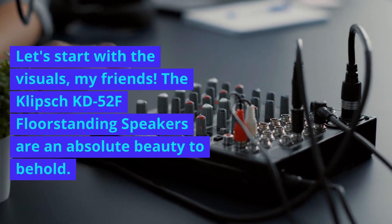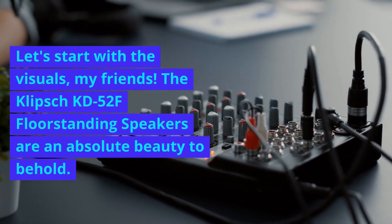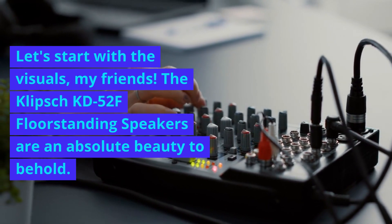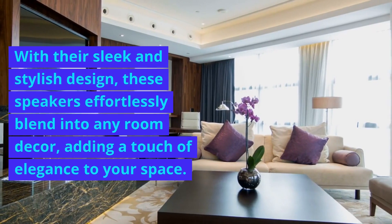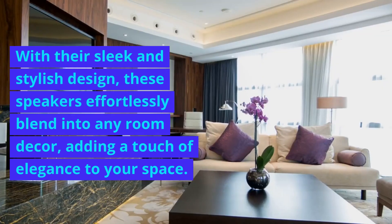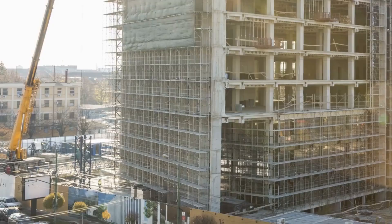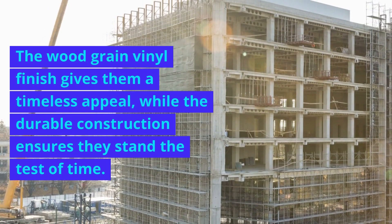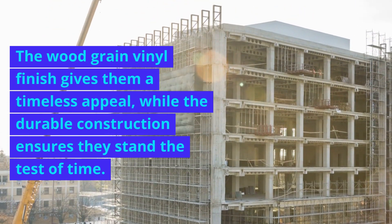Let's start with the visuals, my friends. The Klipsch KB52F floor-standing speakers are an absolute beauty to behold. With their sleek and stylish design, these speakers effortlessly blend into any room decor, adding a touch of elegance to your space. The wood-grain vinyl finish gives them a timeless appeal, while the durable construction ensures they stand the test of time.